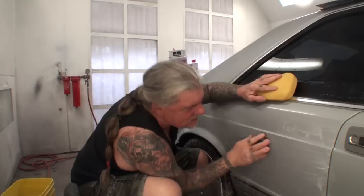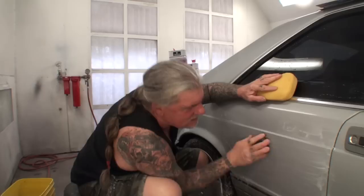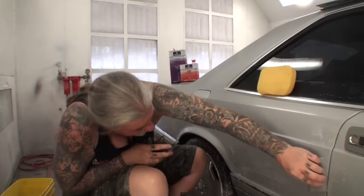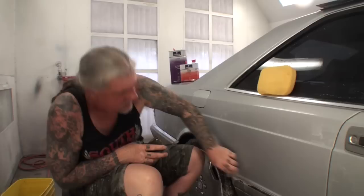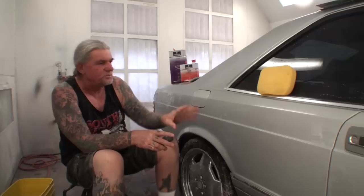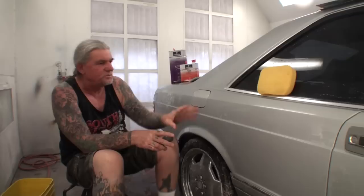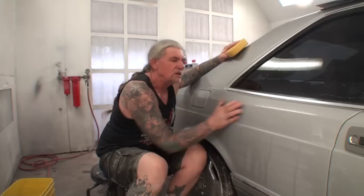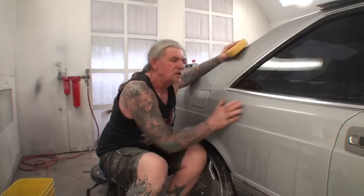A high solid clear is harder to buff and takes more work. If you're not doing an overall car, stay away from high solid clears. When you sand the clear you can see where you've missed. This isn't orange peel — orange peel is when the clear goes on lumpy. This is just dry clear from blending. I'd rather clear the whole panel and do the sanding work than risk the clear peeling off later.